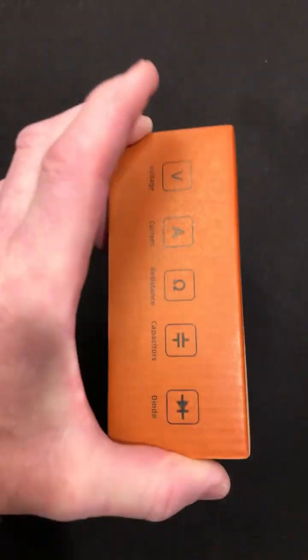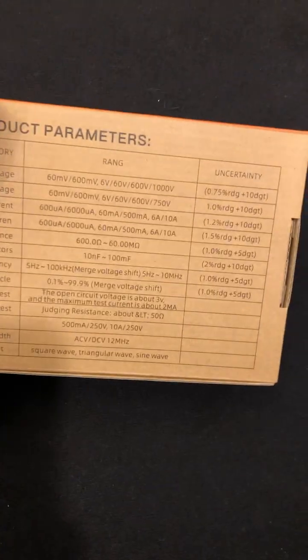Hey guys, these are on sale right now, so check out the link down below and see what the sale price is. Let's look inside.